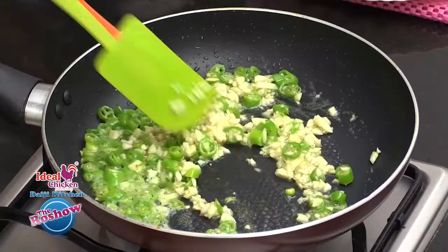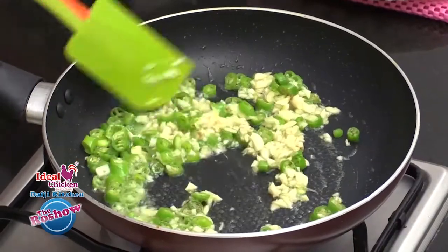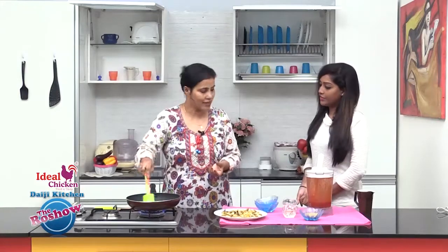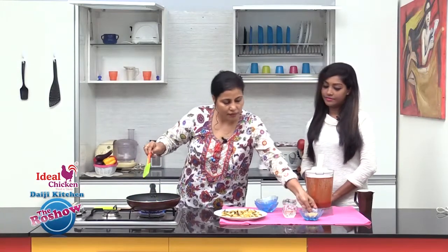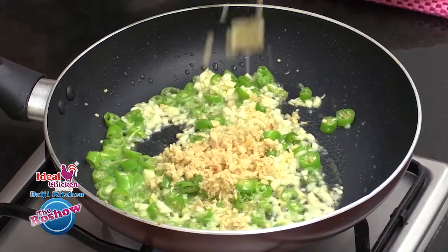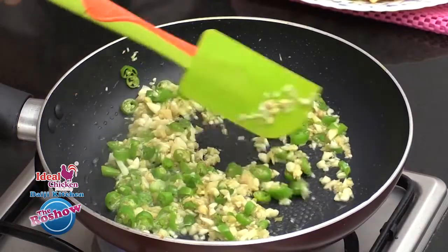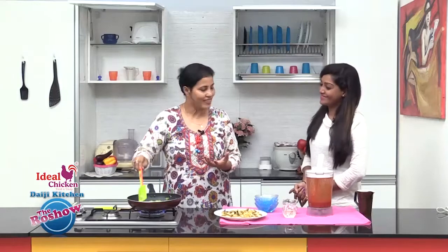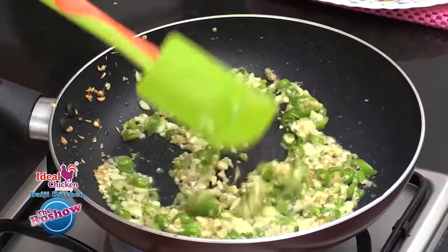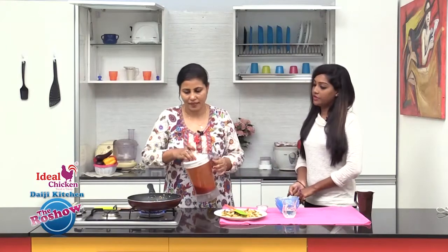Sauté for just one to two minutes until the raw aroma of the green chilli and garlic fades. We also have finely minced ginger — the ginger and chillies together give a very strong, lovely flavor. Once the raw aroma is gone, we'll add the masala.